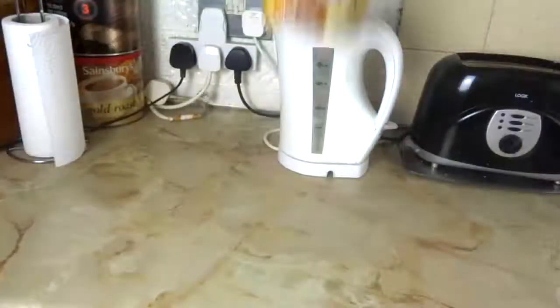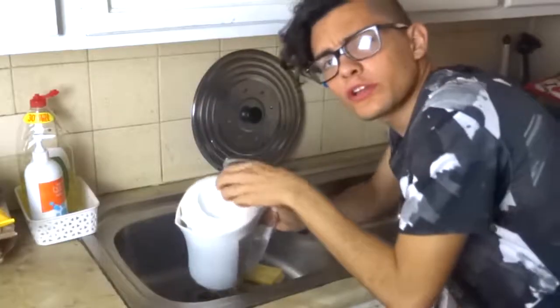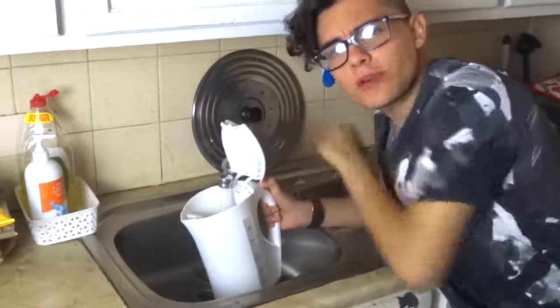So, here comes the funny part. Here's my favorite part. I haven't done this in half a year. So, let's cook. Chef! So, what you do first is you fill up the kettle with water.